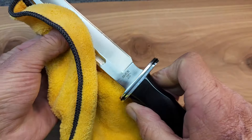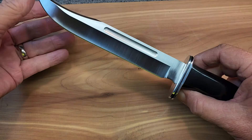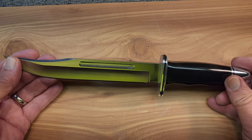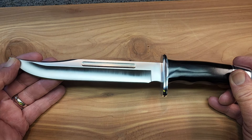I'll be getting more into that topic here, hopefully in a couple of weeks. I plan on doing a video on their first six fixed-blade knives. So this pattern goes back to at least 1961.